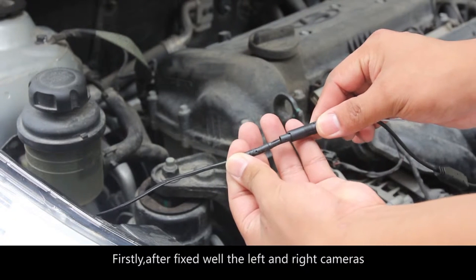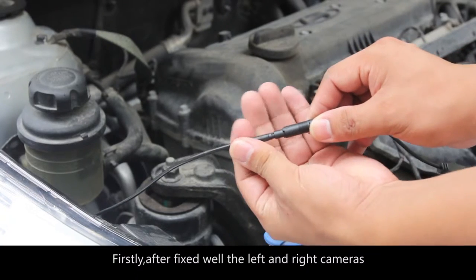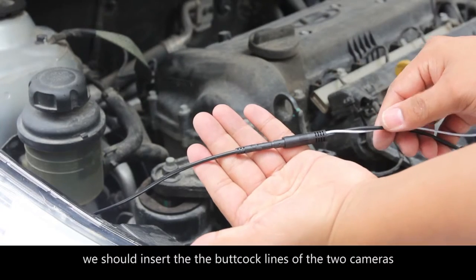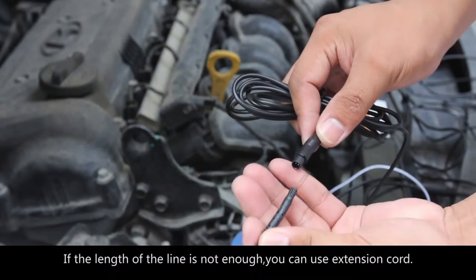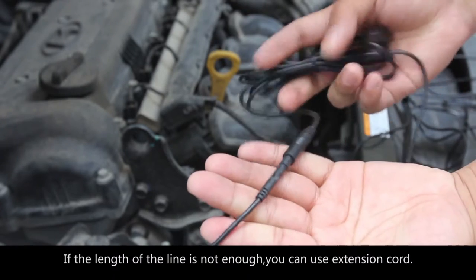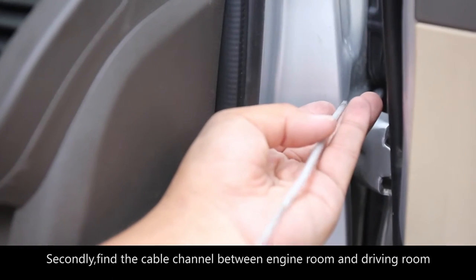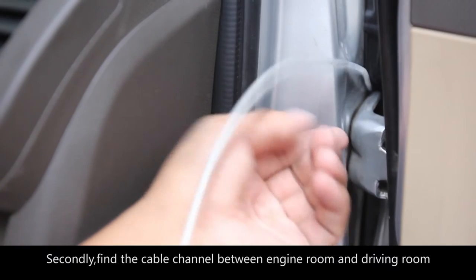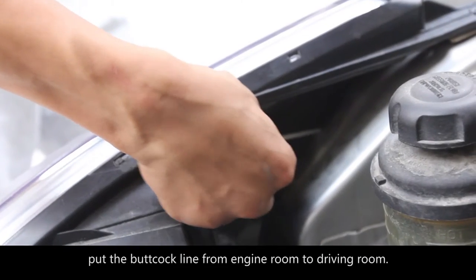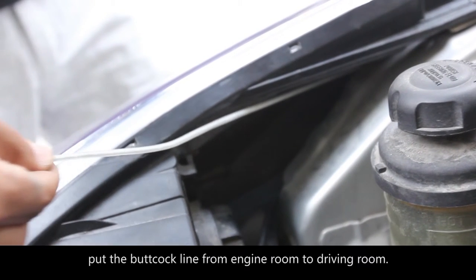Number 2. Arrangement of the wiring. Firstly, after fixing the left and right cameras, insert the bolt clock lines of the two cameras. If the length of the line is not enough, you can use an extension cord. Secondly, find the cable channel between the engine room and the driving room, and put the bolt clock line from the engine room to the driving room.